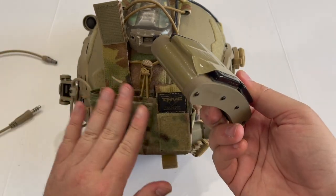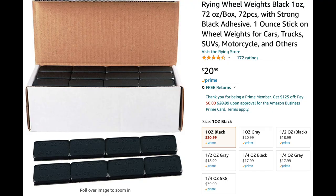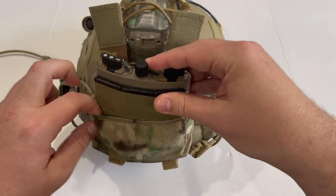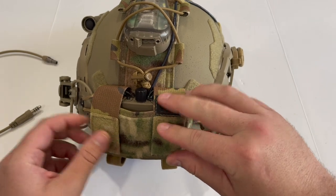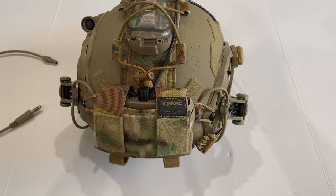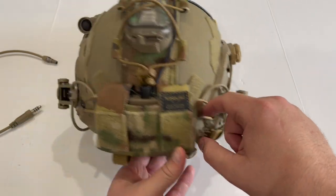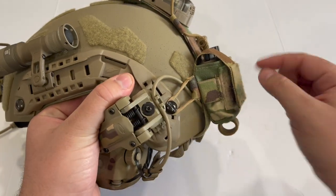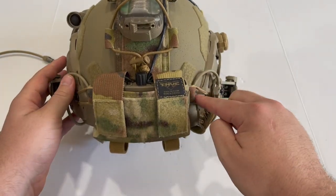You'll also notice I have some weights taped on here — since this pouch doesn't have its own compartment for counterweights, I bought adhesive wheel weights on Amazon and secured them with 100 mph tape. Between the battery pack and the eight ounces of steel weights back here, I can properly balance out the RNVGs, which have an aluminum housing and are on the heavier side. I also tied down the pouch in the back with gutted 550 cord, which pulls the sides of the counterweight pouch snug to the helmet so it doesn't flop around.